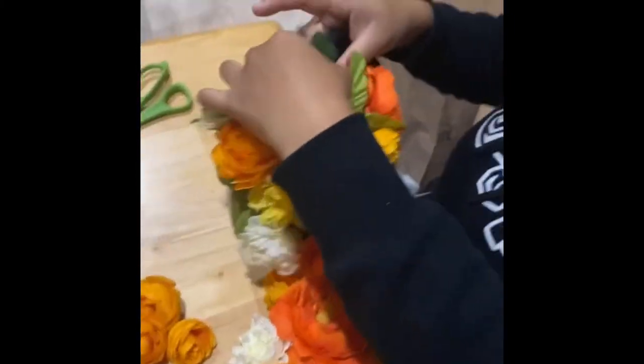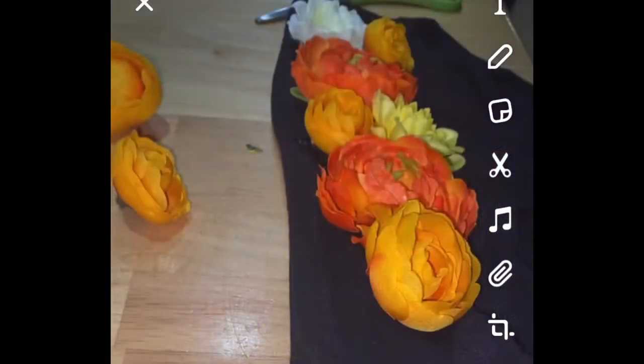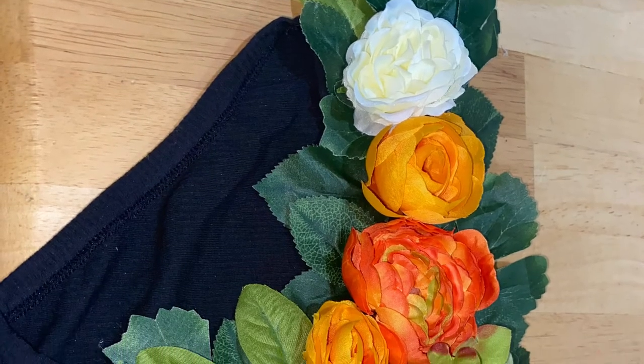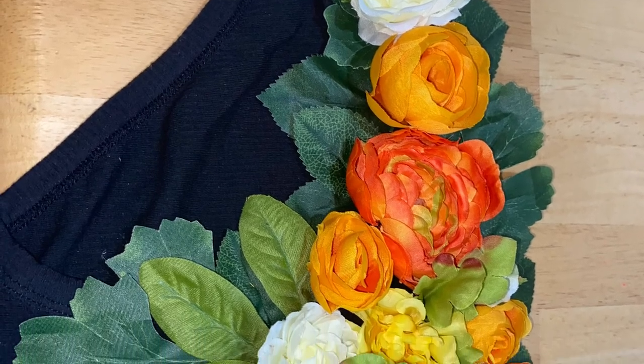I ended up putting more leaves towards the strap for the underwear. One thing to be considerate of is to use something in between the underwear when hot gluing so they don't stick together.